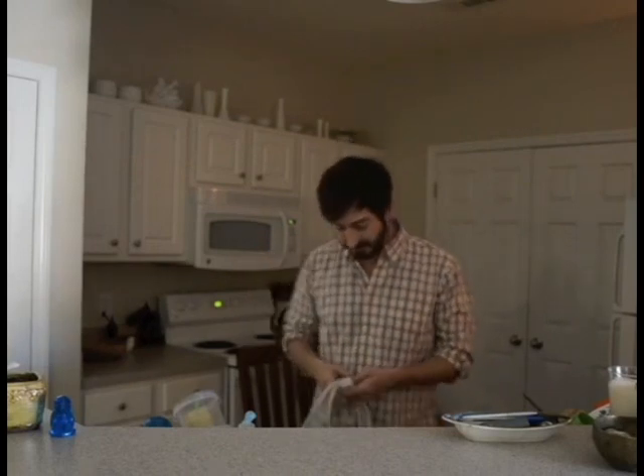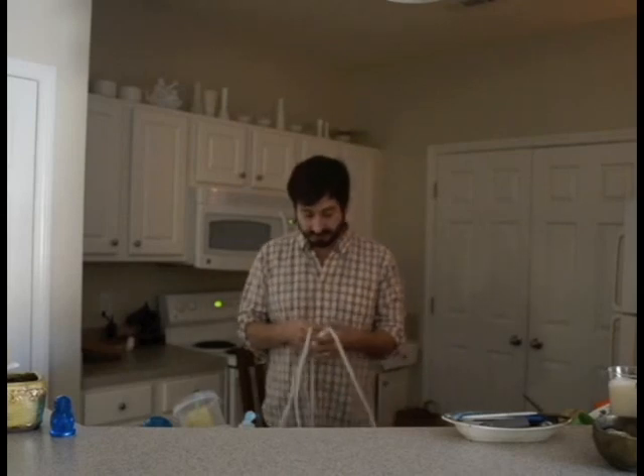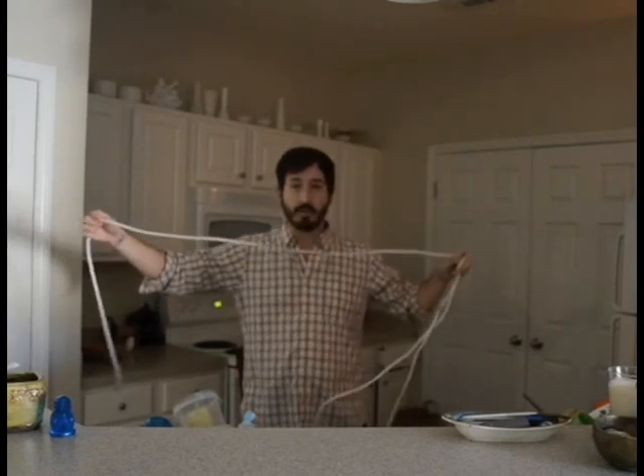Hi, I'm Tom with Pegasus Lighting, and today I'm going to show you how to install over-cabinet lighting in one easy step. Okay, are you ready? Step one: throw it up there. Here I have a six-foot length of LED tape rope hybrid.